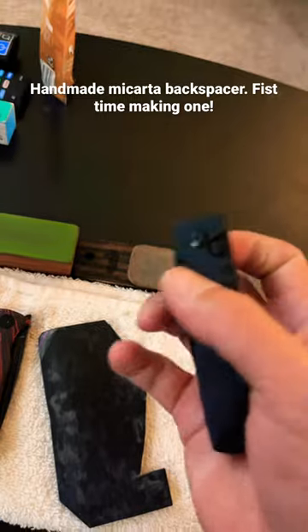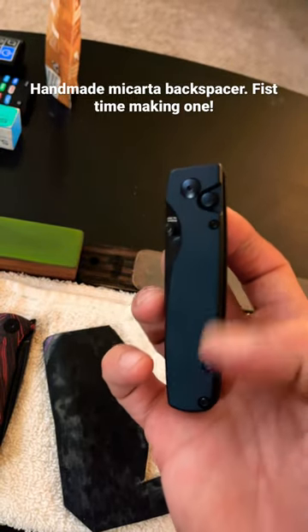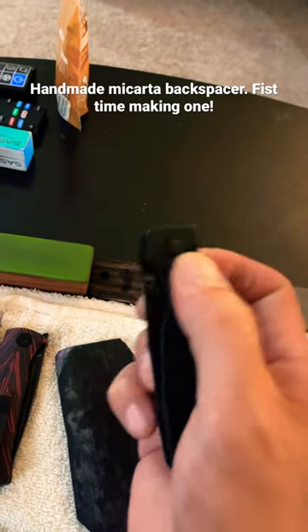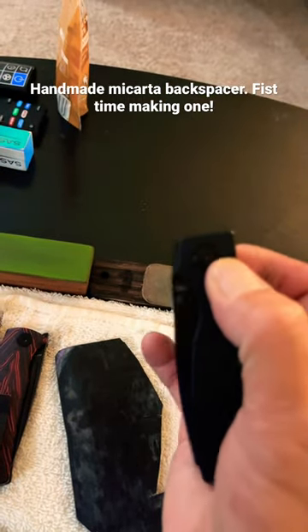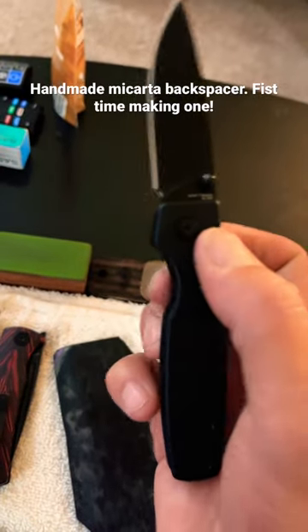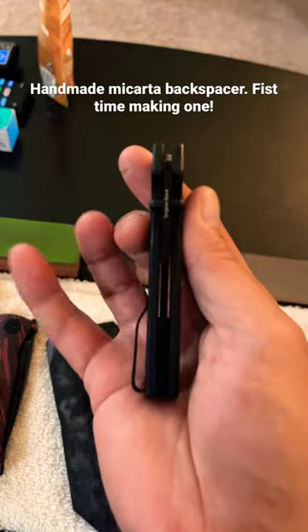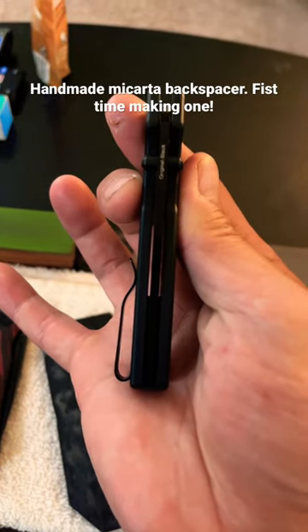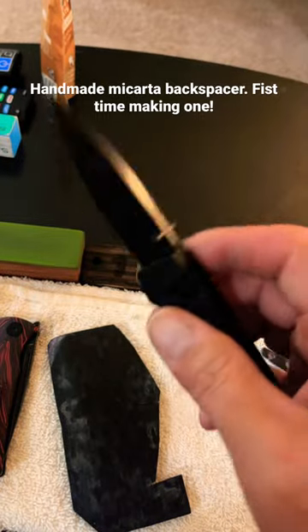The weird thing is, when I got it and there was no backspacer, there would be a click when I would disengage. Like here, when the knife shuts and it actually shuts — that's what the button sounded like. But the blade is still centered, and there's no blade play.